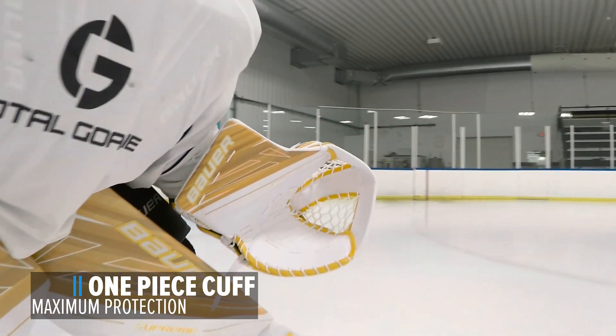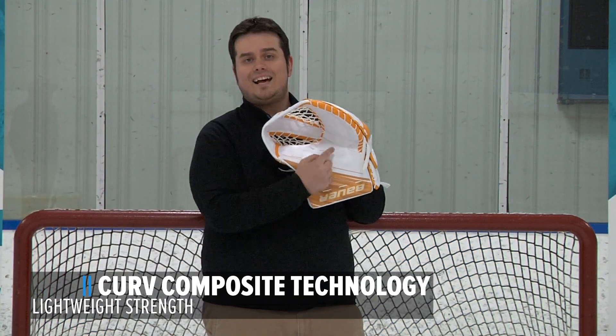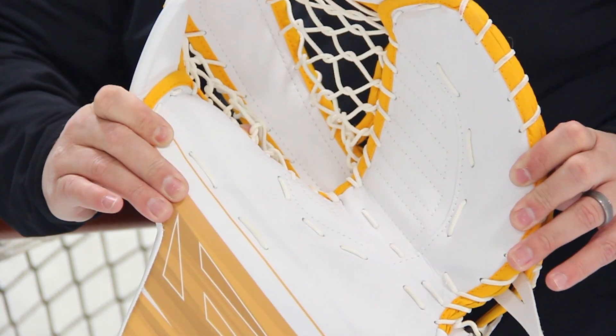One piece cuff. The cuff has a slight curve to it so that when those pucks hit the edge, they're going to bounce right into the pocket. Curved composite technology — this material is going to give you increased durability and last for a long period of time. It's also going to give you increased protection so you have peace of mind when those D are slapping clappers from the point.